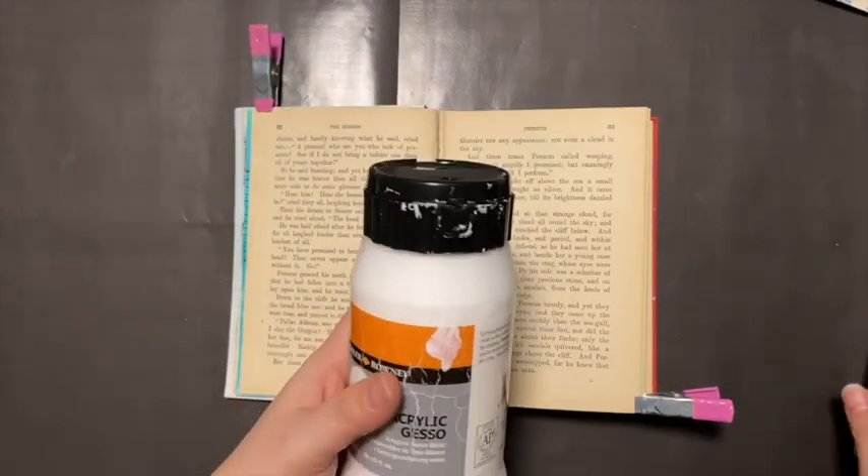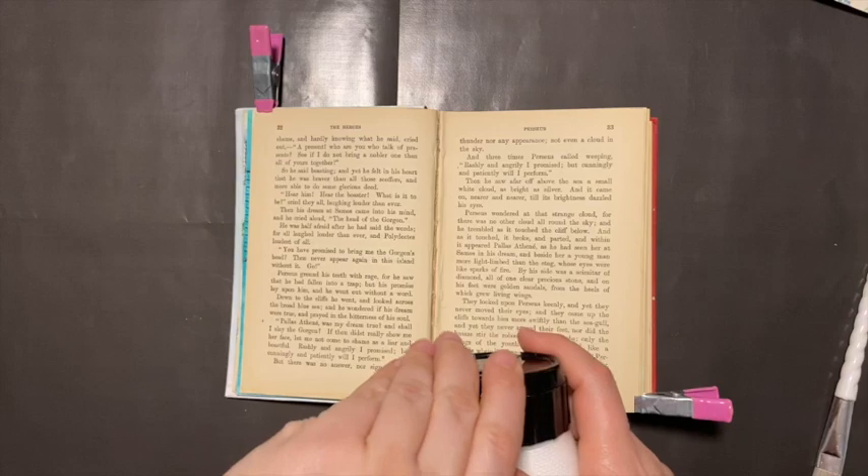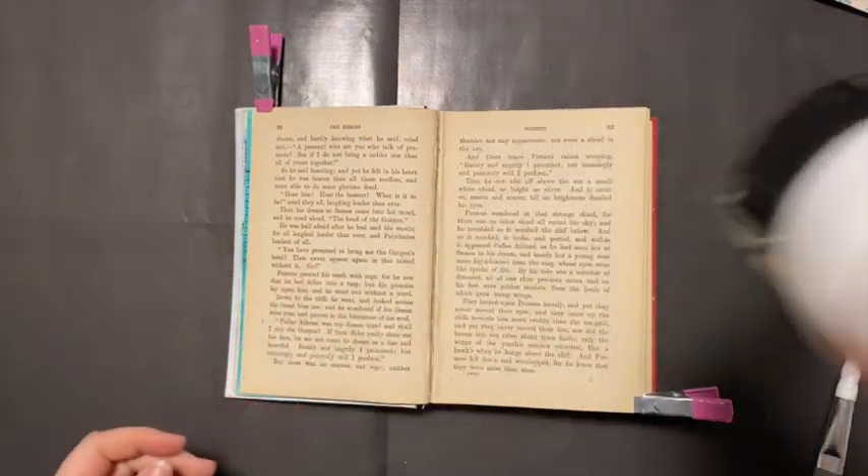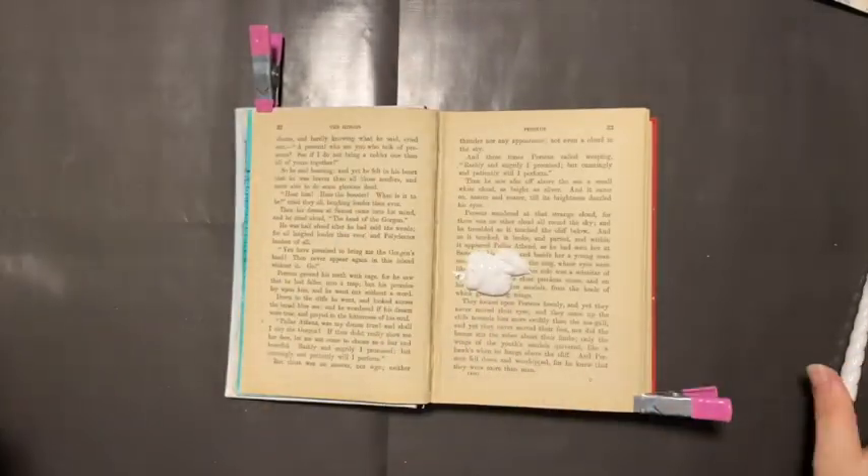Hi guys, Sarah here. I wanted to just do a short video to test out the lighting in my craft room with my new table setups and see if everything works okay.